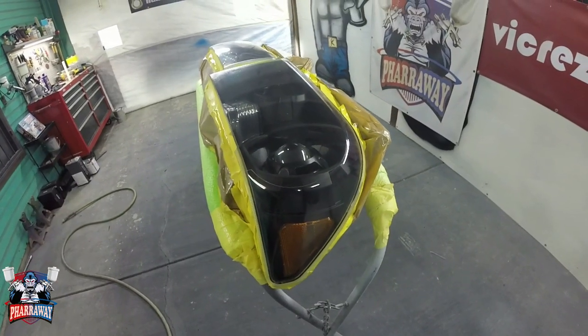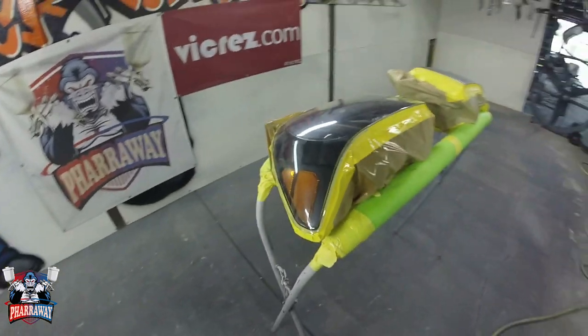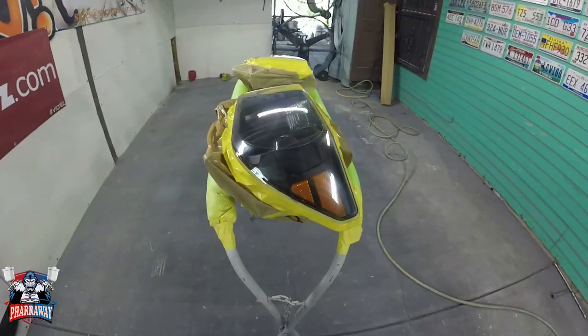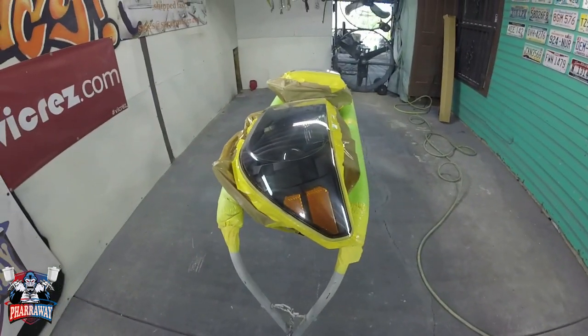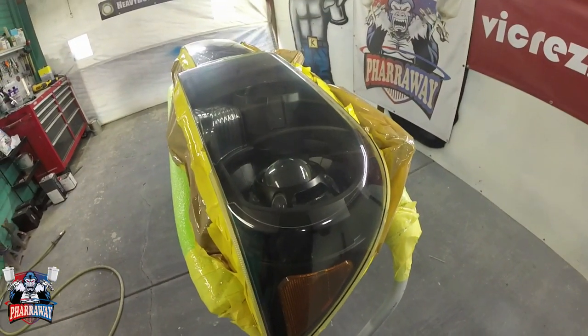There it is — it's getting its clearness back. Now I usually apply three coats, so this is the first coat. I'm going to wait about 10 minutes in between each coat. I'll bring you back once the third coat has been applied so you can see it. And that is how you clear some headlights.